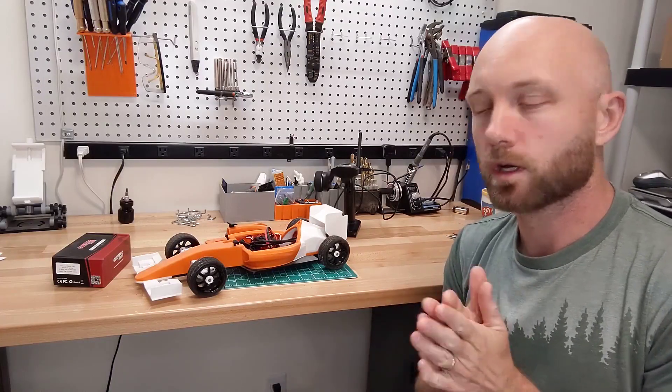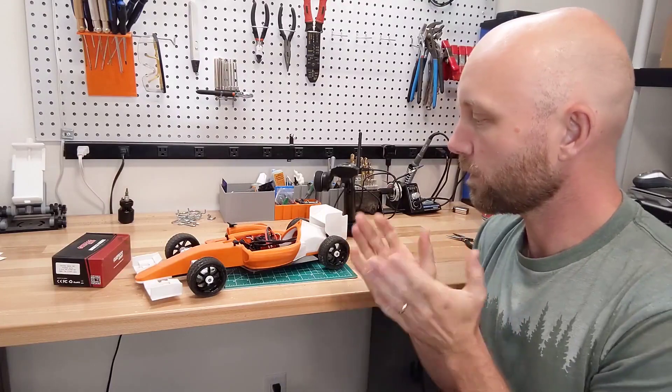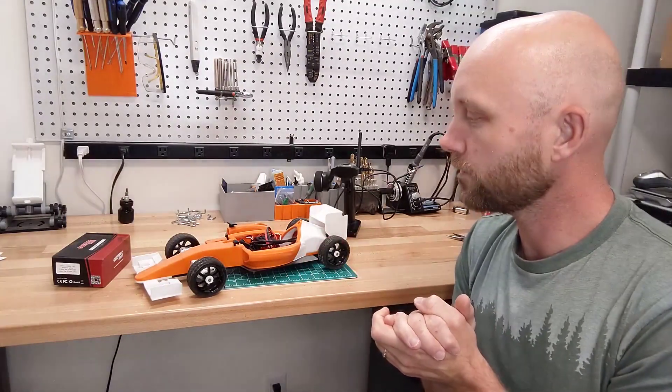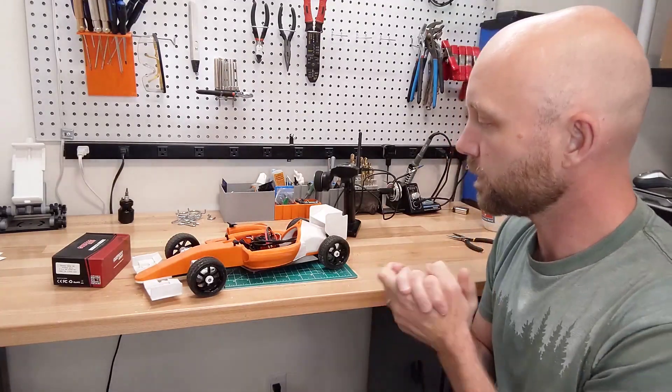Hello everyone, welcome to the rcprinter.com YouTube channel. I'm your host Jordan Visco. Today we're going to play around with the OpenRC F1 car and we're going to test a few of the different motors that Daniel Marais has recommended for this build.